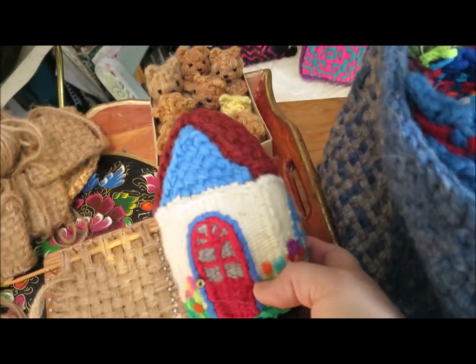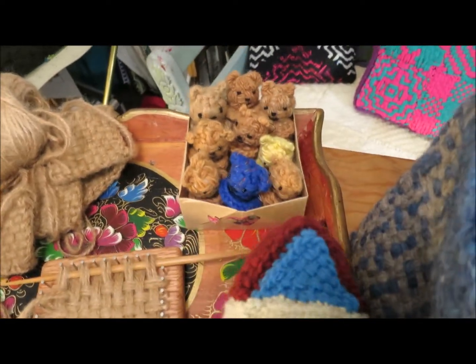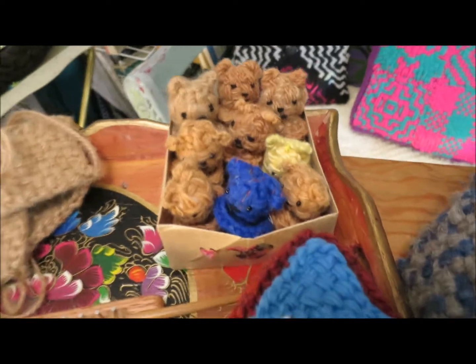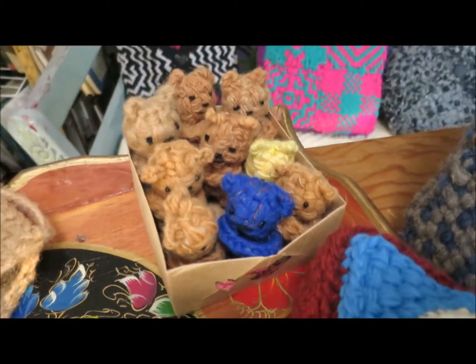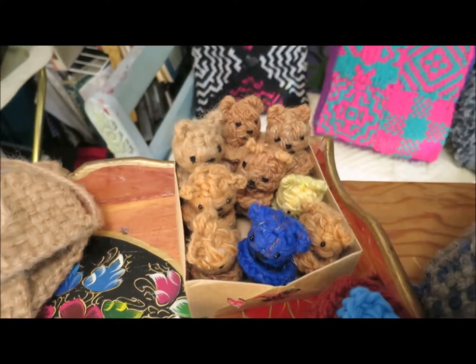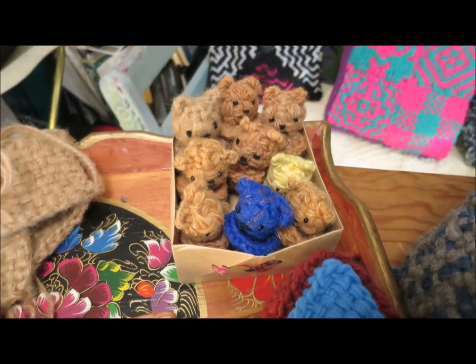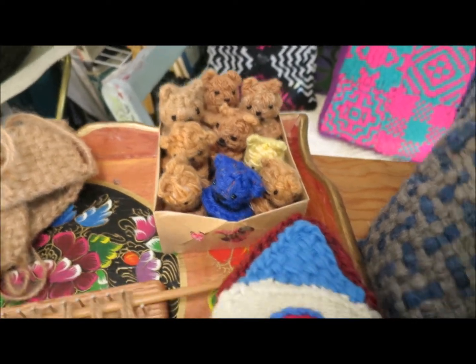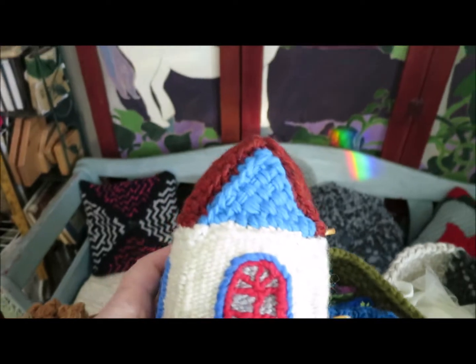I'm weaving up bears like crazy and I'm going to be joined by a group of other people who will help me keep up with the large number of bears needed. Maybe you could look around your community and see if there's anyone who could use some of the comfort bears. But that's a bit of a diversion — back to weaving for the home!